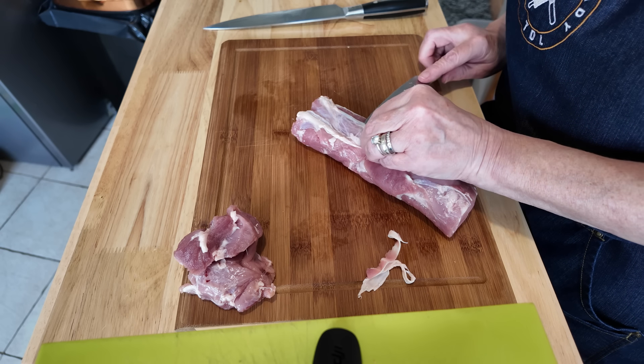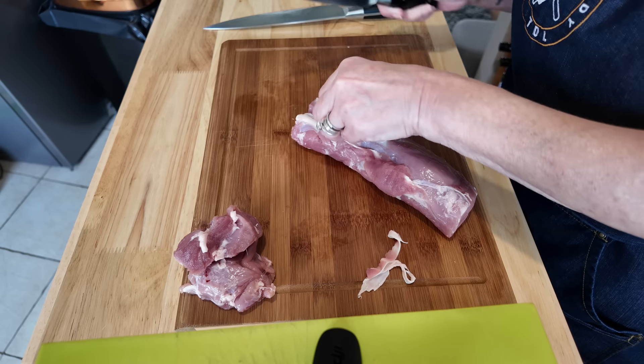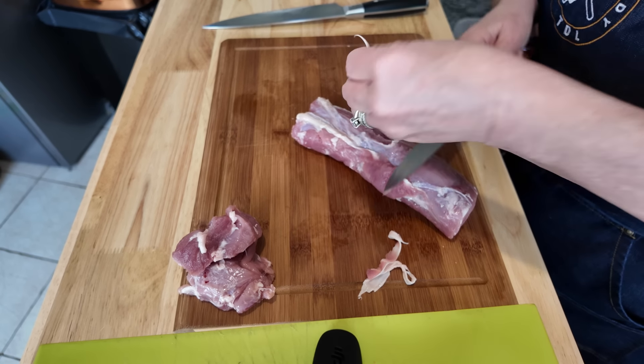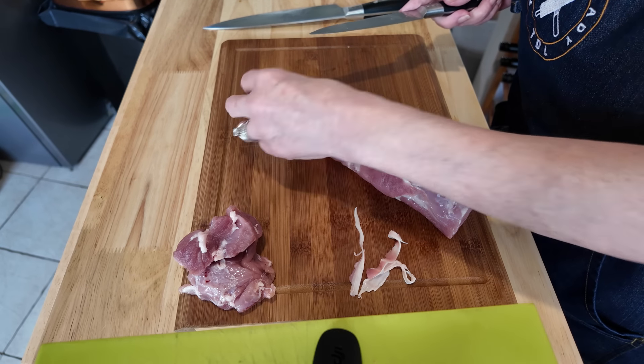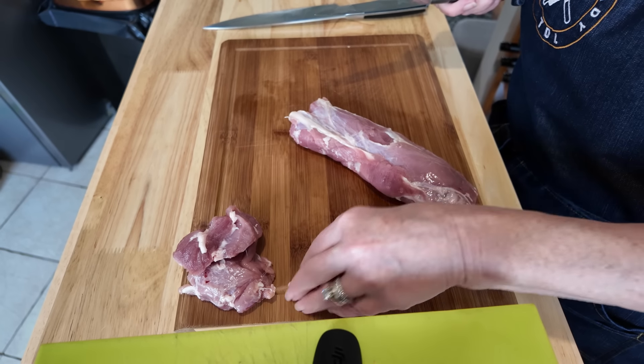There's another bit here. The fatty bits I'm not bothered about — I'll just put them to one side.